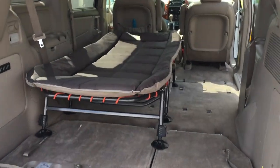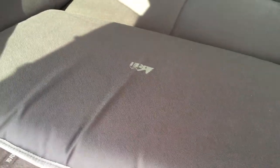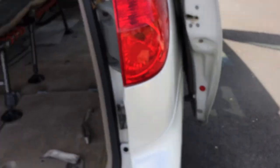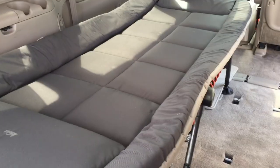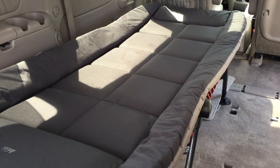Man, I'm in van heaven here with my new Sienna. I just got this REI — it's the Kingdom Cot 3. Big box here. I'm just kind of starting to set up my van for some camping and some road trips. I wanted it to be kind of removable so I could maybe resell the van in a year or two.